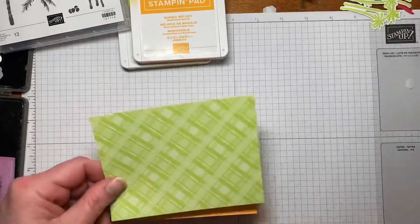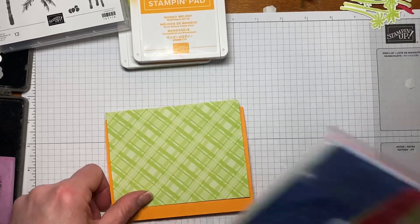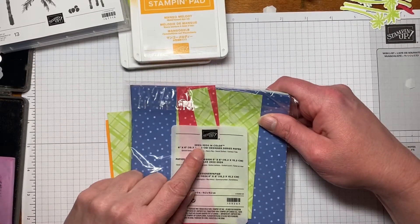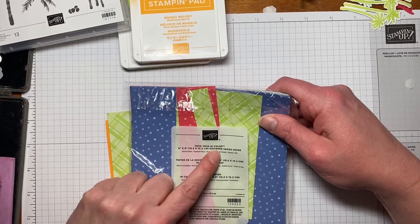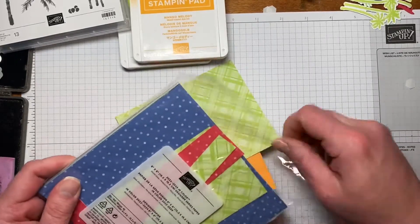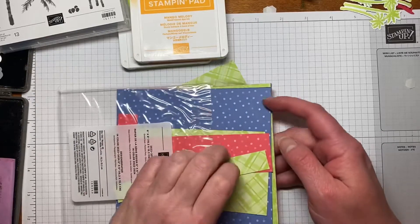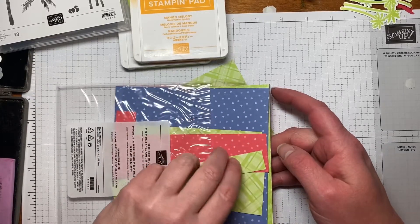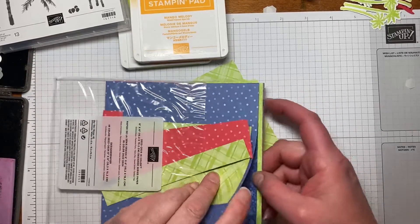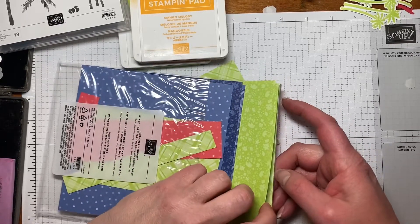Then I have this layering piece. This is part of the 2022-2024 in-color designer series paper 6x6. Let me give you a quick peek at these — these are all the new in-colors. You've got Orchid Oasis here, and then Parakeet Party. These are some of the different patterns from the ones we're going to be using.